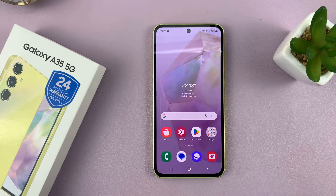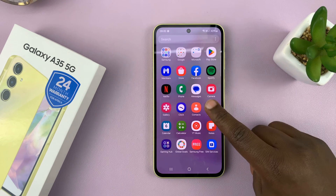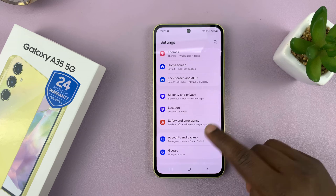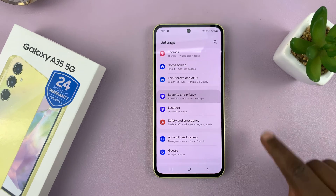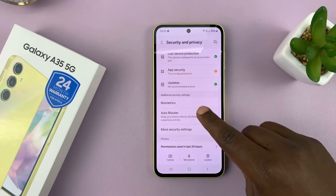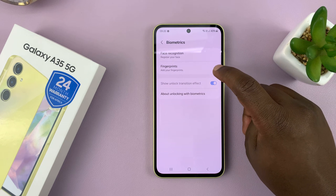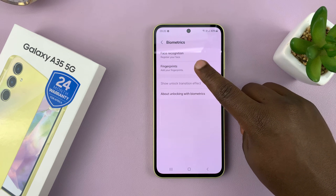I'll be showing you how to set up a fingerprint on your Samsung Galaxy A35 5G. Go to Settings, scroll down to Security and Privacy, tap on that, then scroll down to Biometrics, tap on that, and you should see Face Recognition and Fingerprints. Tap on Fingerprints.